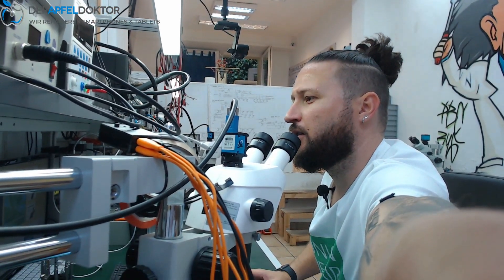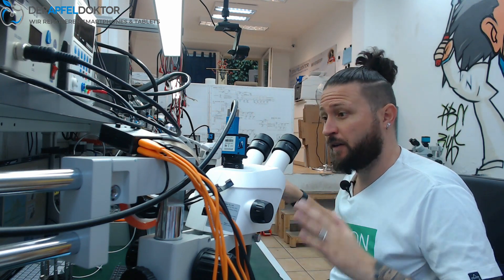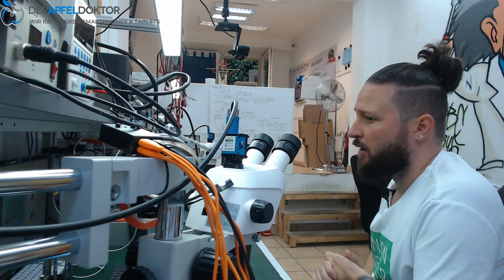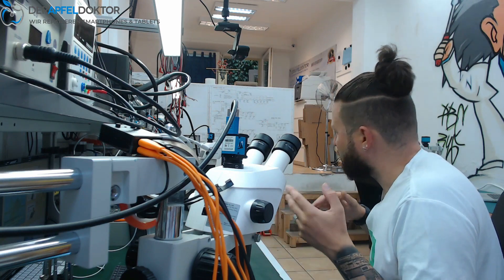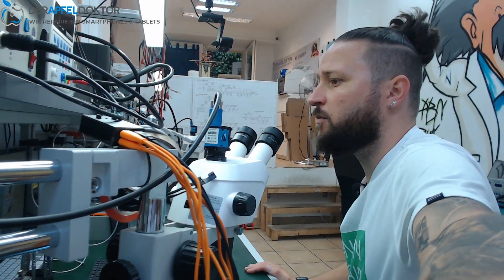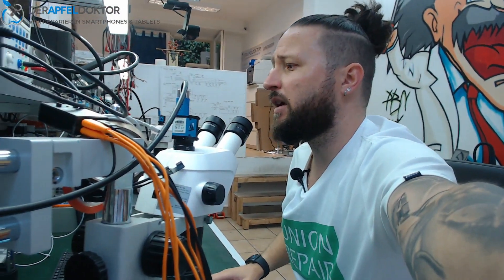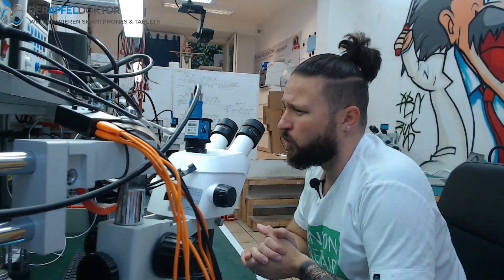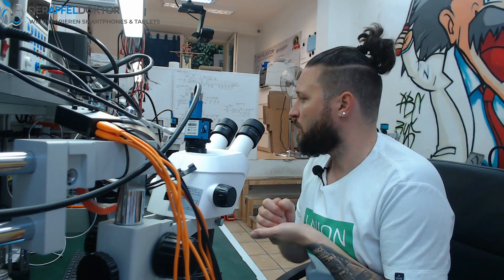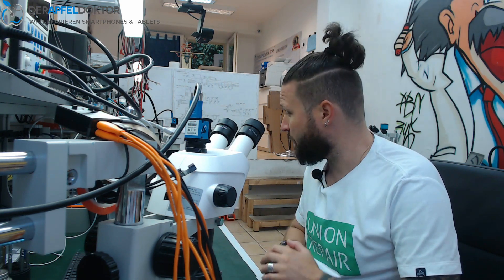ApfelDoctor Germany, my name is Ben. Good morning and welcome to the micro soldering show. Today we are not finished with our shop — we're getting new stairs, new color, and other stuff. You can see there are more work tables with microscopes for soldering, and we'll get some lights and a lot of other stuff. I think in about one week we should be finished here at the workshop, and then the next room with the POS point of sale will be renewed completely.